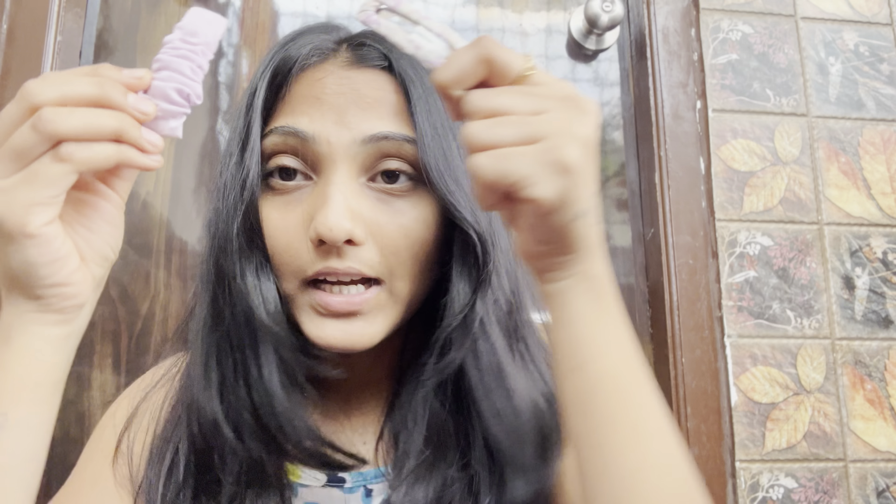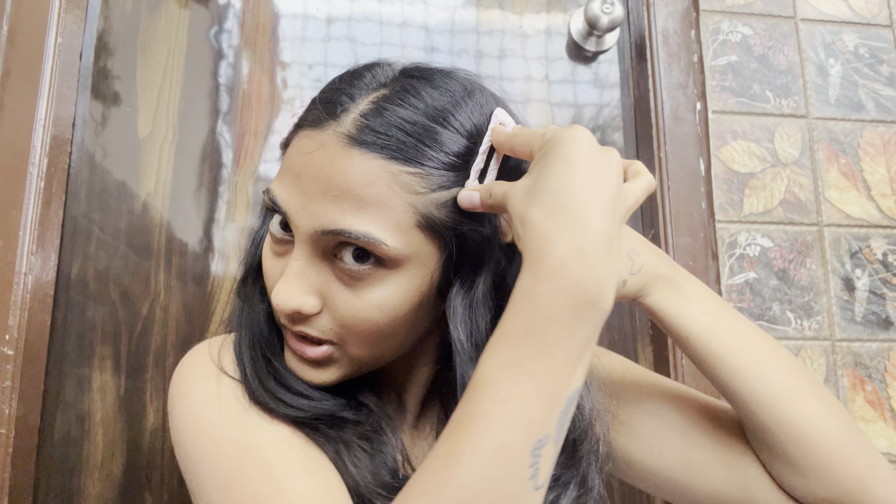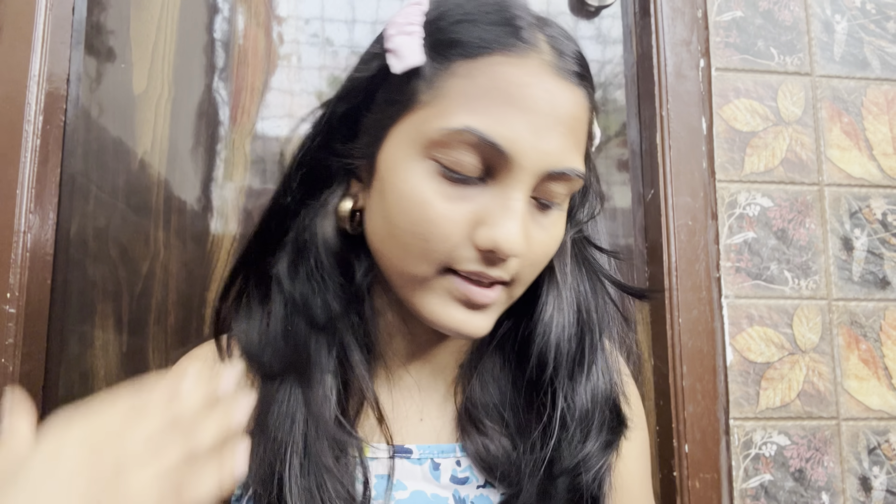I've got these clips because I'm doing makeup and my hair would disturb me, so I'm using these clips so my hair doesn't come in my eyes. Now I'm going to use this — it's Derma Co Niacinamide Hydrating BB Cream.